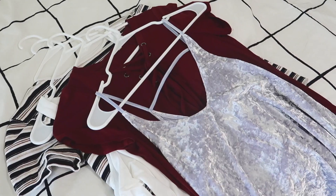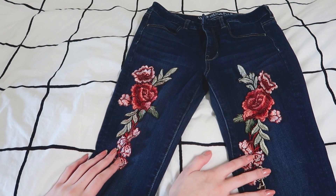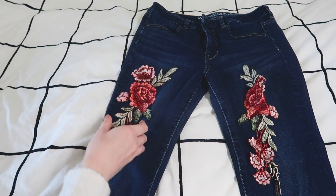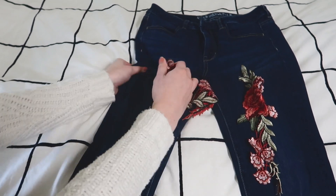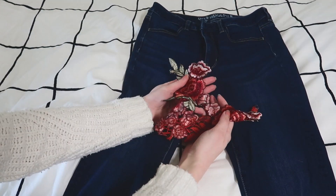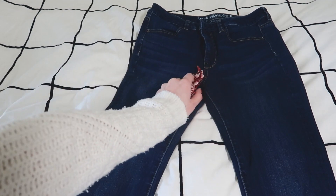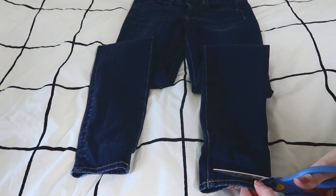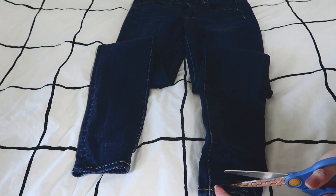I have this pair of jeans with rose patches on them, and clearly these rose patches are not living their best lives, so I'm gonna DIY them — just take these off. I actually hot glued them on last year, but I haven't worn them in a while so we're gonna switch it up. I want to try doing frayed hem jeans, so basically I'm gonna cut off the bottoms.